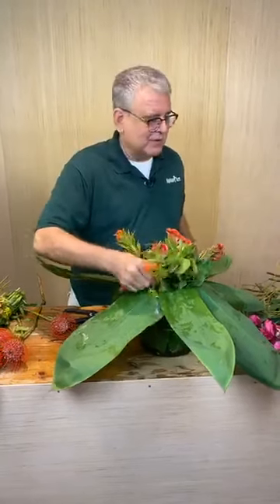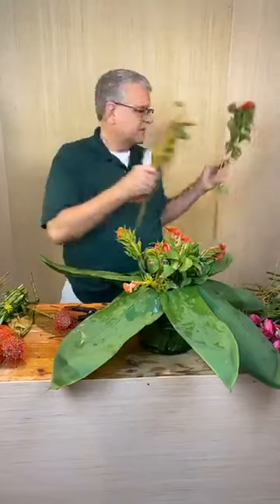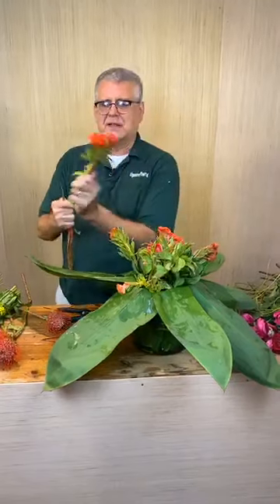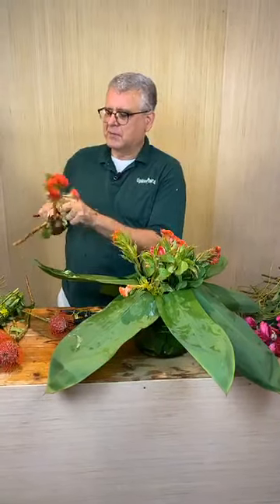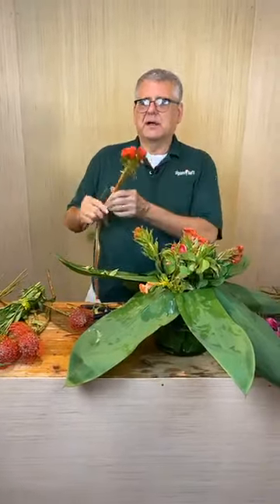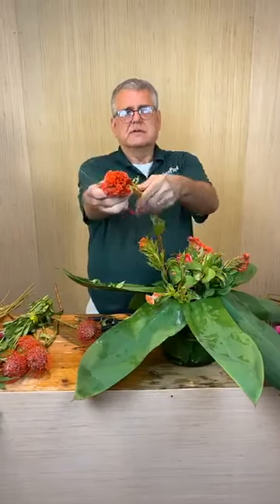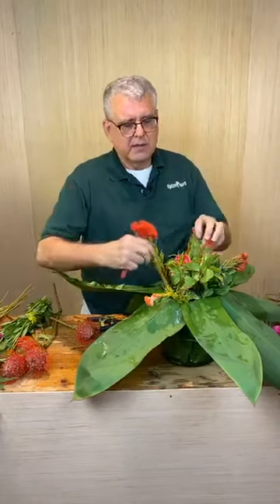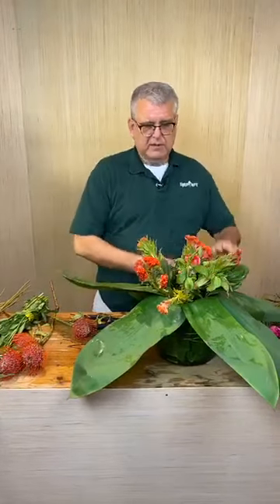Let's get one more piece of this - I need to clean this piece up a little bit. Coxcomb always reminds me of summertime because my grandmother and my mother used to plant this out along the ditch. We always called it brain flower because it looks like brains when it matures. In the South it gets really big; this one comes from California so it's not quite the size it normally would be.